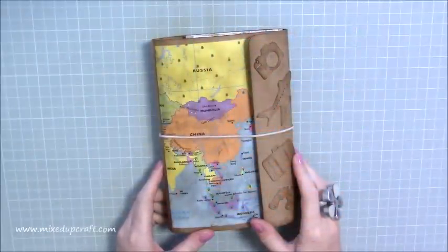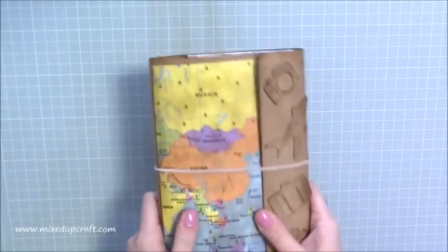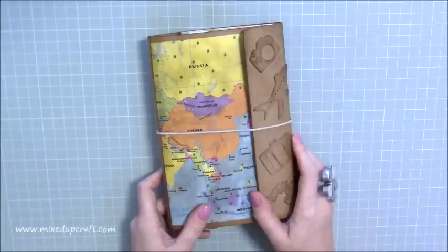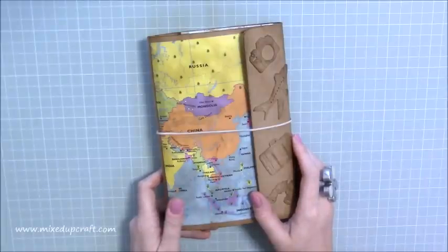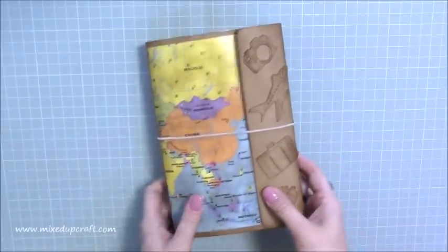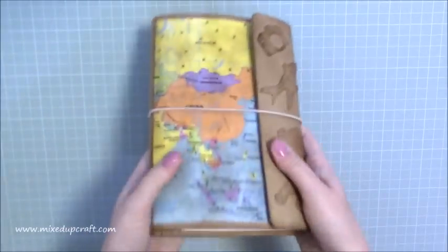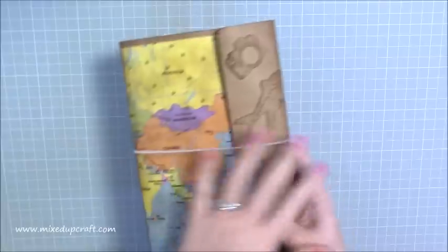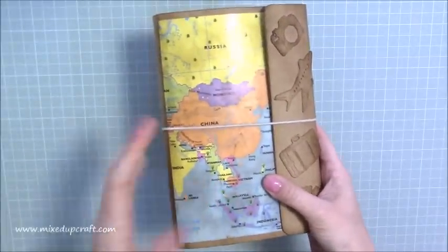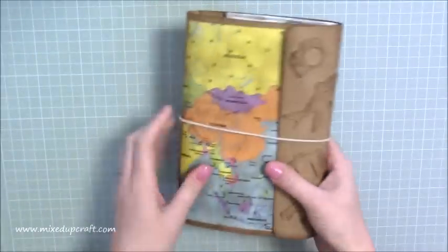Hi everybody, it's Sam at Mixed Up Craft. Thank you for watching my tutorial today. This is my travel journal. I've been asked by a lot of people to do this after I did the backpack tutorial, and I said in that video that it would be really nice to keep a travel journal in, so here you go. I love this and I've worked really hard on it. It's already filled up, and this is something I've wanted for myself to put all the bits and pieces in that me and my husband have collected since we've been traveling and moved to Asia.